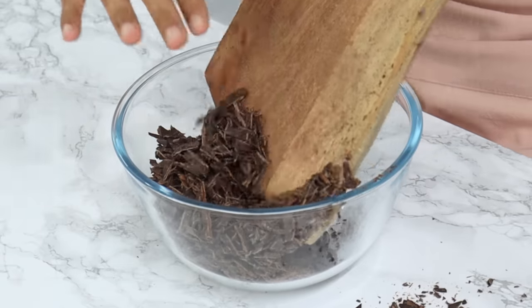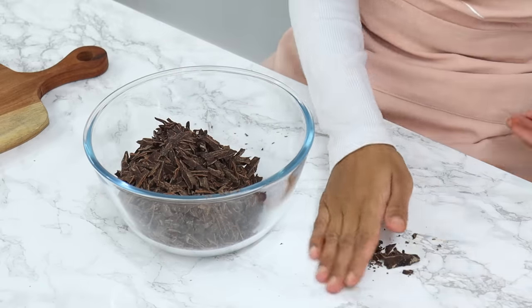If you're using chocolate buttons or pieces of chocolate which are already quite small, then you don't need to do this step.